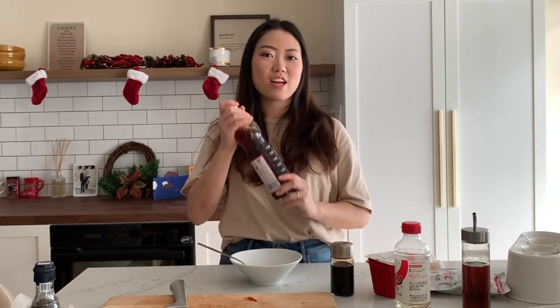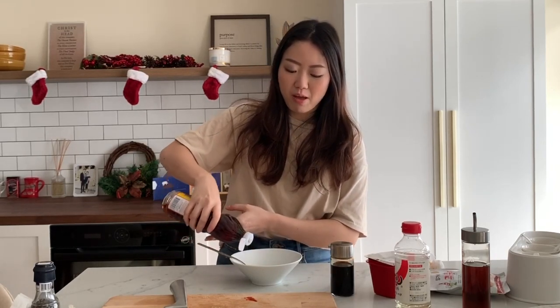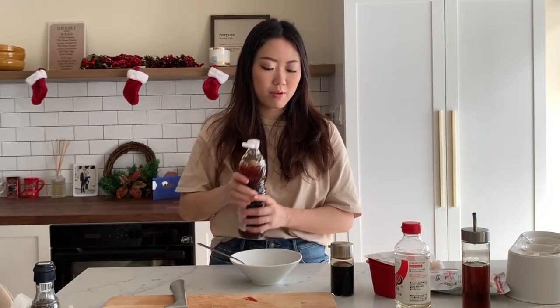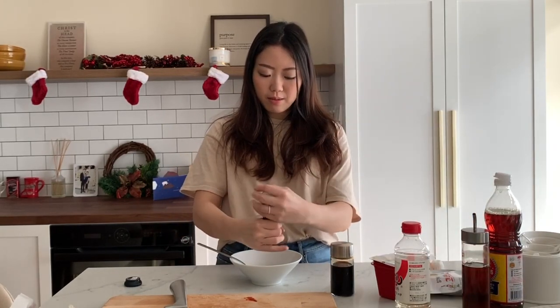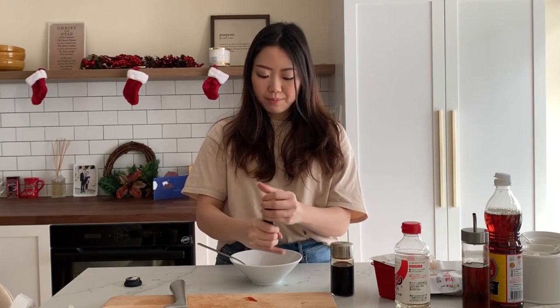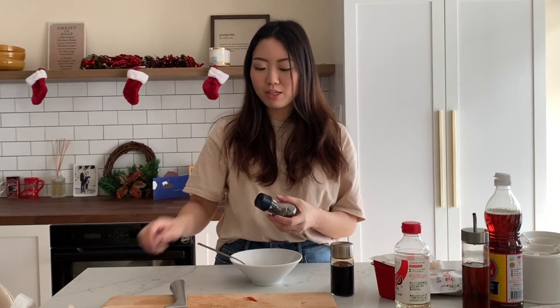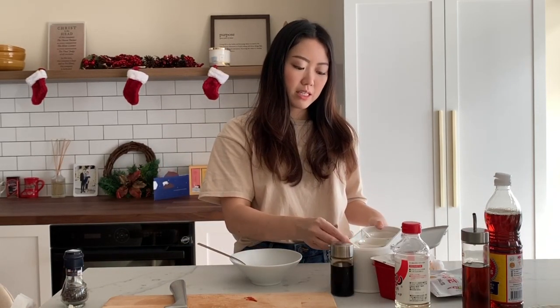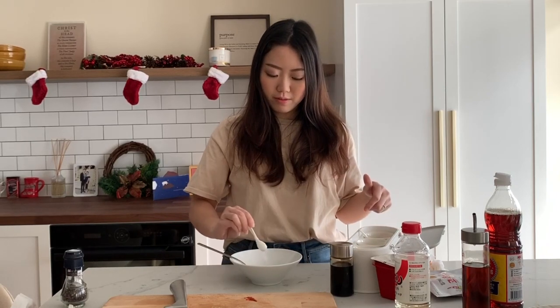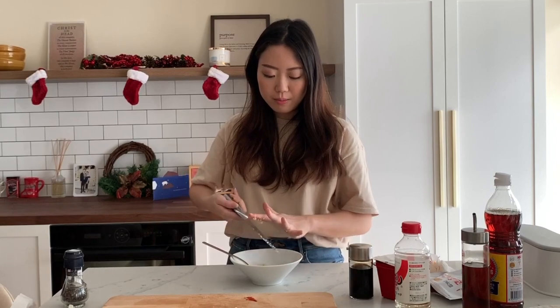We're going to go in with one tablespoon of rice vinegar — like soju, or I'm using mirin here. Then a little dash of sauce just for good measure. Some freshly ground black pepper for a nice heat — a different kind of heat, like a non-Asian heat. Lastly, about a teaspoon of sugar. Then I'm going to mince about three cloves of garlic, dump it right in, and give this a good mix.